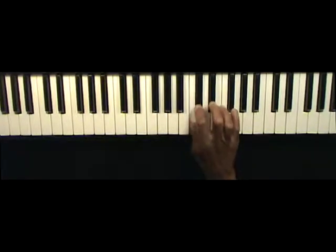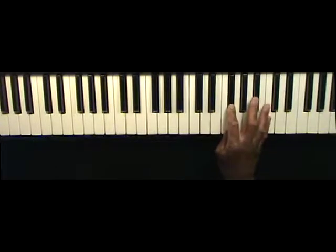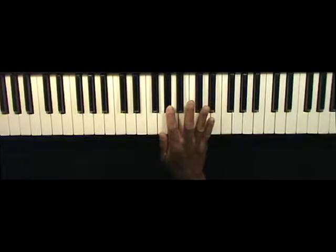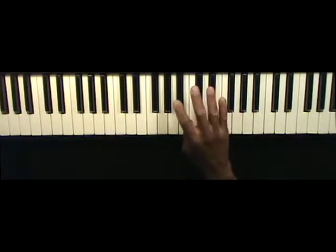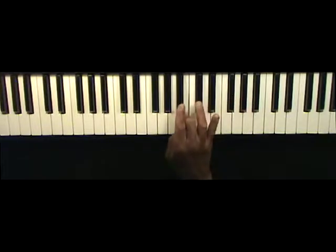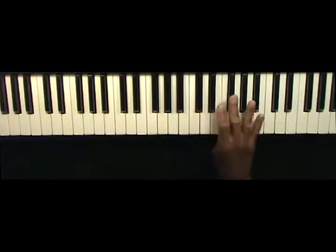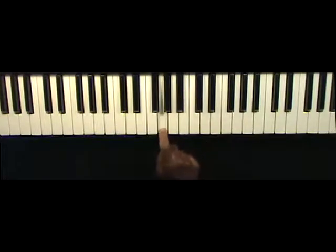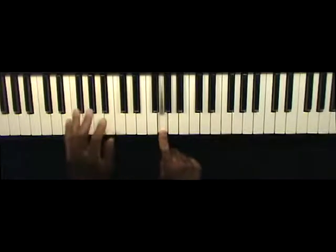B-flat, working my way up to the flat seven here, and then I'm coming back down to the root. So when I put those two together, I'm starting on the E-flat and use that to lead into that. And then when I end it, I go back to the key of E-flat, and I'm ending on the three. The run sounds like this.